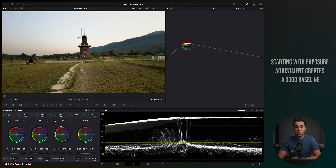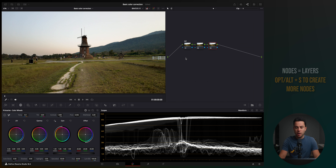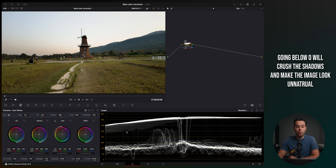The first thing I always do is adjust the exposure. I think it's the best thing to do — always start with adjusting the exposure to get a good baseline, and then move on to adjusting the contrast, saturation, white balance, etc. So I'm going to name this node 'exposure.' The way I judge proper exposure is either by using my eyes, which is not the most accurate, or by using the waveform scope, which is much more accurate. All you really need to know is that zero represents the darkest parts of the image — the shadows — and you never want to go below zero because you'll lose information.